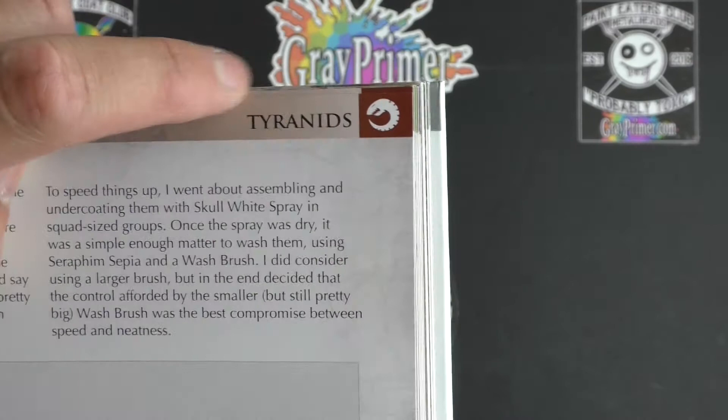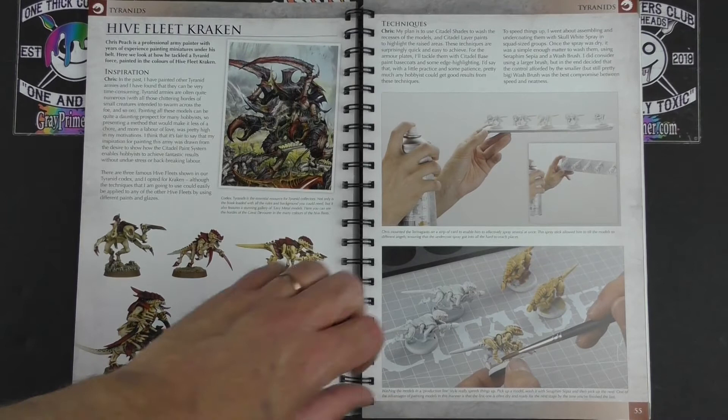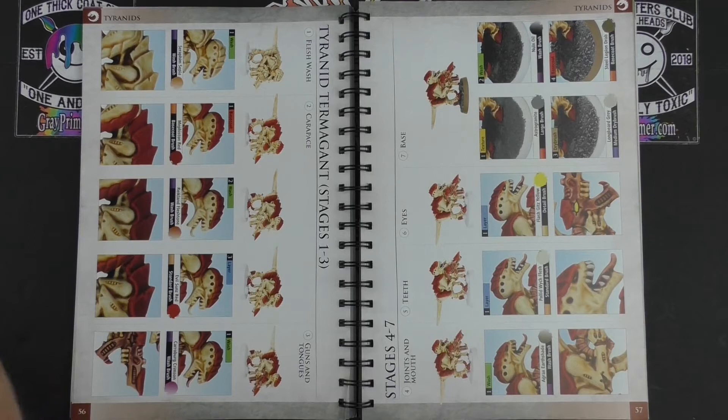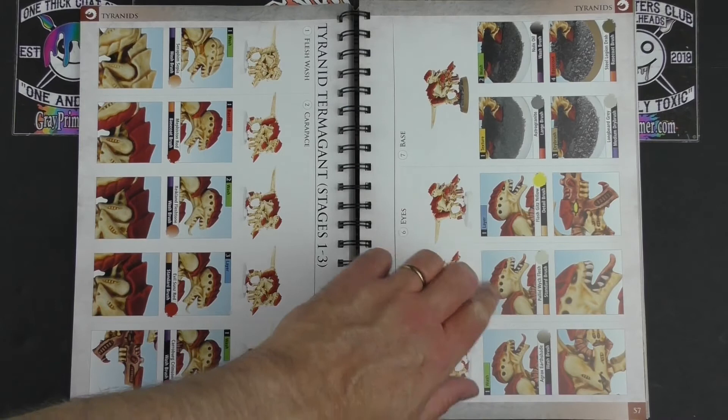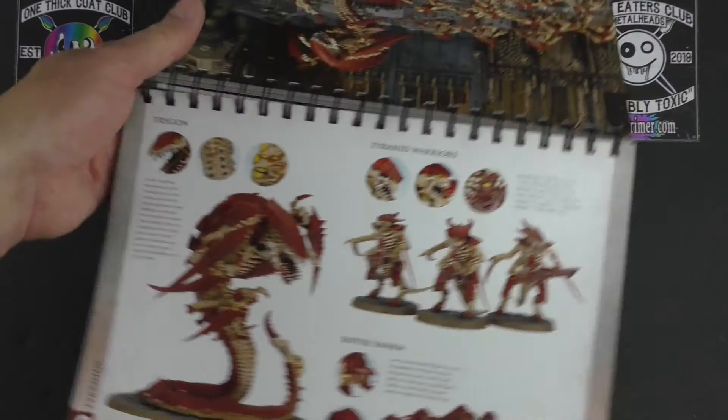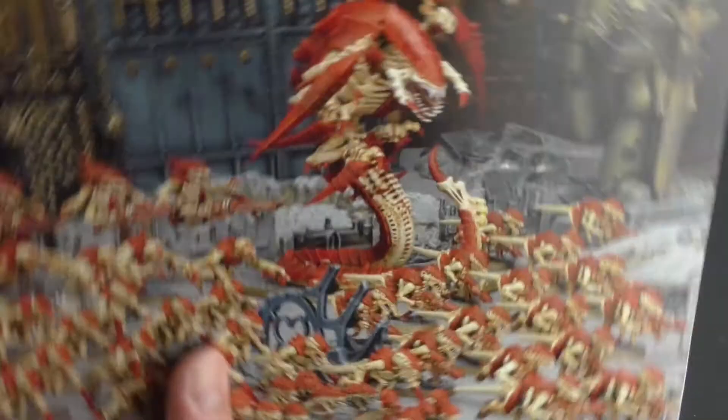We have an introduction to Hive Fleet Kraken — some sample Tyranid miniatures, the Gene Stealer logo, Tyranids branding. It uses the same Citadel paint system as described before, so you can see how the knowledge is transferable. It doesn't have to be for Tyranids — you could use the techniques for anything. It goes through the different ranges right up to the big dude, the Trygon, which is incredible. Then a lovely image of the fully painted, fully assembled army.